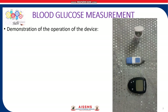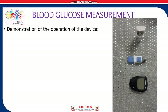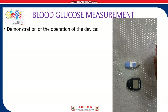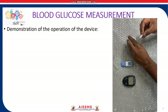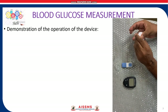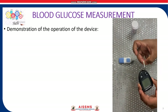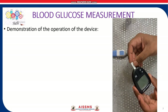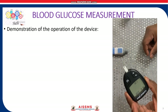Let us now see the demonstration of the operation of the device. Step 1: remove a test strip. Step 2: hold the test strip with the grey square end facing up. Step 3: insert the grey square end into the test strip port on the meter until the meter beeps — this will turn on the meter.